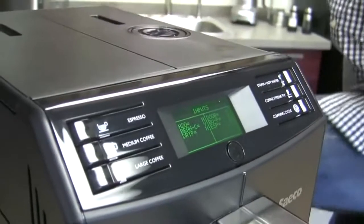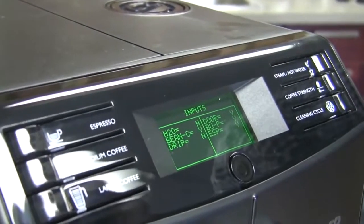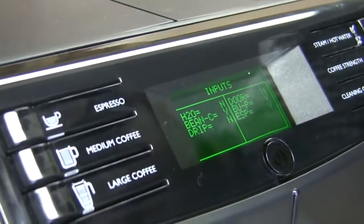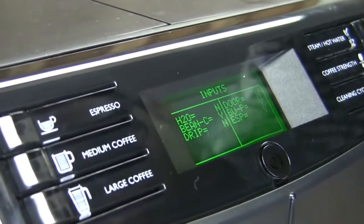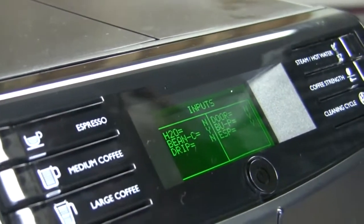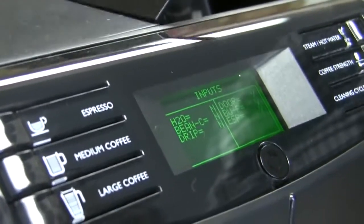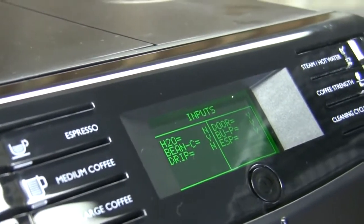This one is for your inputs. So if we remove the drip tray, you can see the sensor respond. The door went to 'no' when opened — so doors show yes and no. The bean container is showing 'no' because it's shut. And no for water, that's because we don't have any water in this machine.